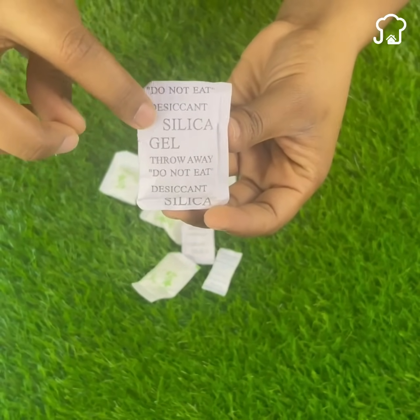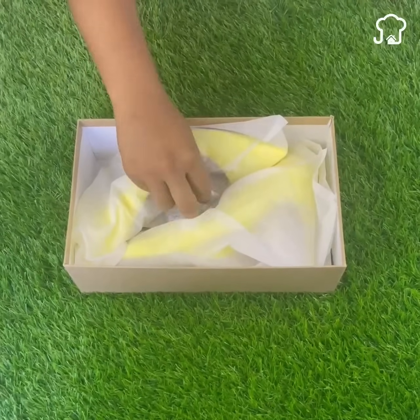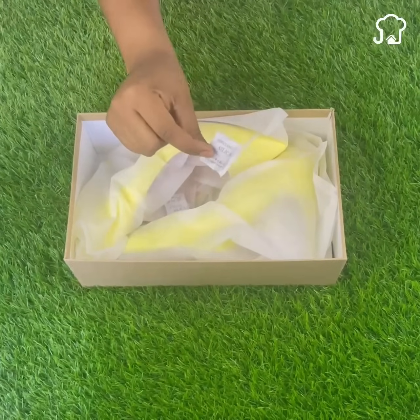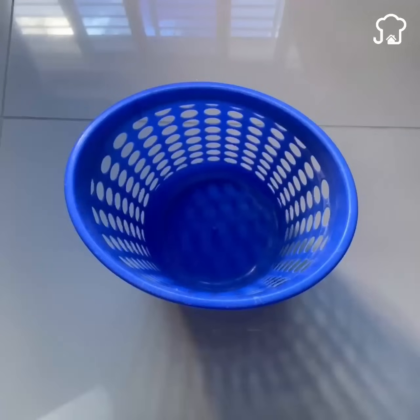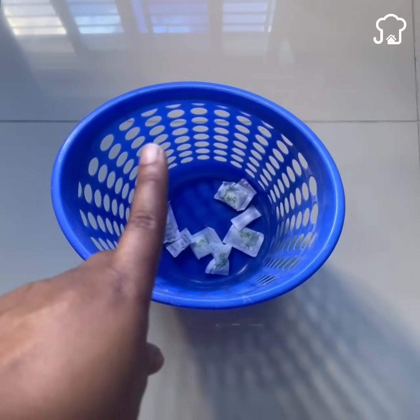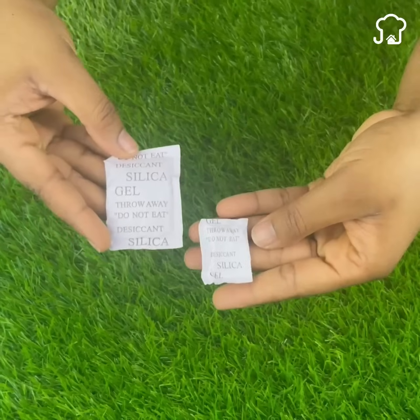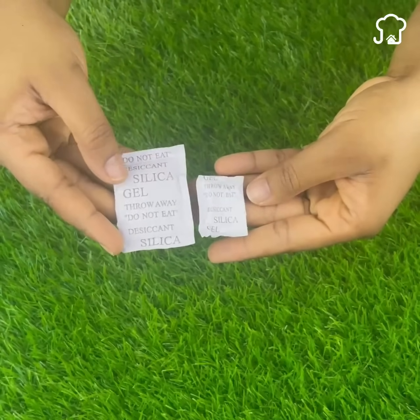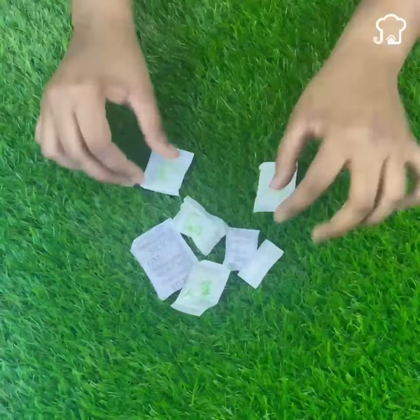Surely you already know or have seen these small bags inside the box of your new shoes. What many people do is throw them away after putting on the shoes because they do not know that these can be used for a number of things. Today I will show you some incredible tricks and ideas that you can do with the silicone gel bags. After you know this, you will never throw them away again.